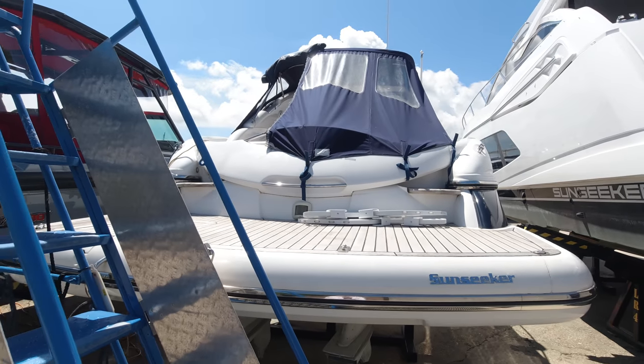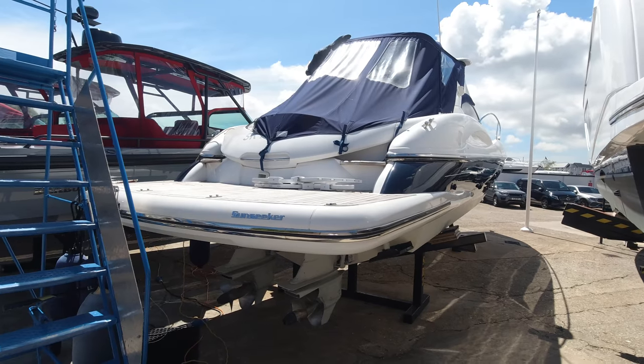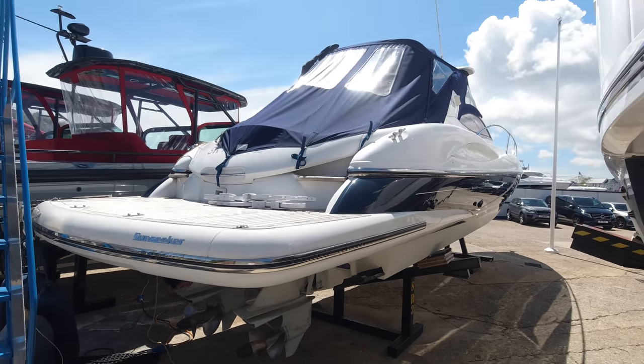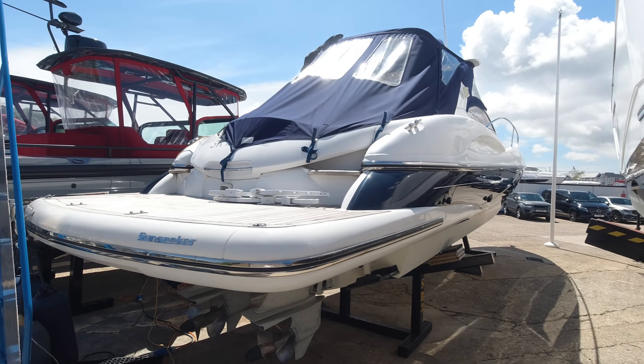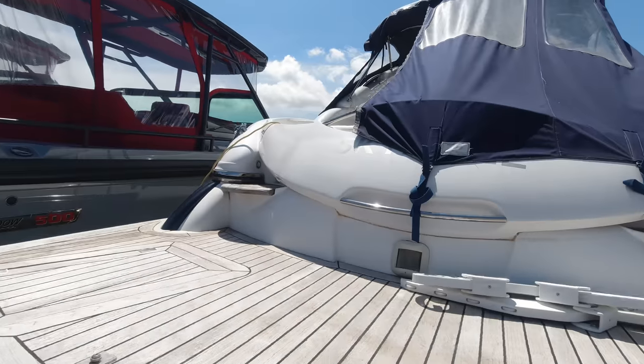With the CAD 300 engine option she's got, she'll run about 40 knots flat out, cruising very nicely at around 30 to 32 knots. We're burning around 60 litres an hour at that, so covering distance very well. Let's head up on board and take a look around.